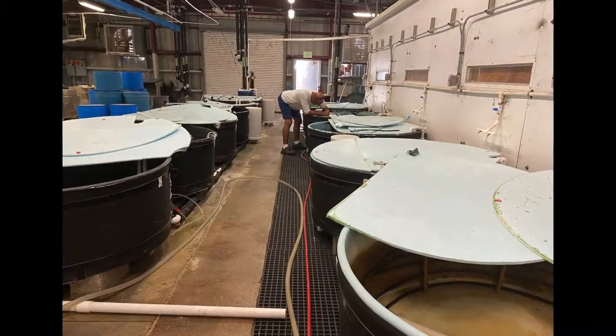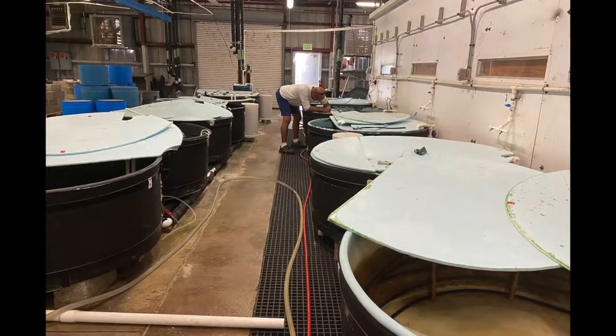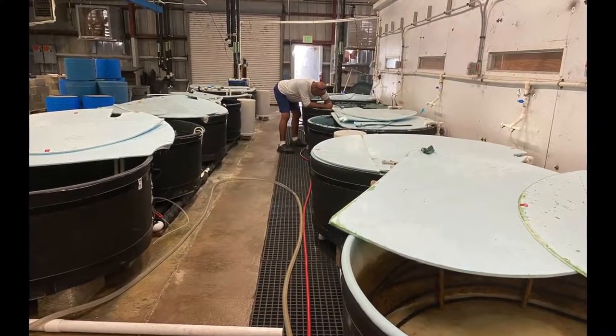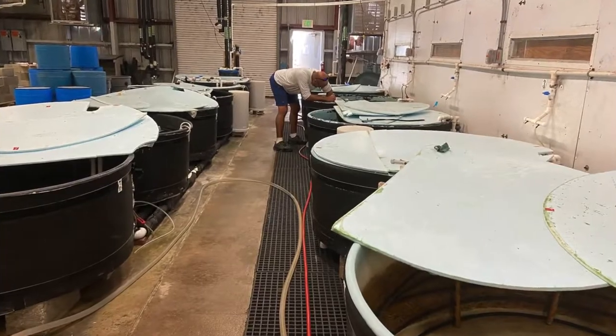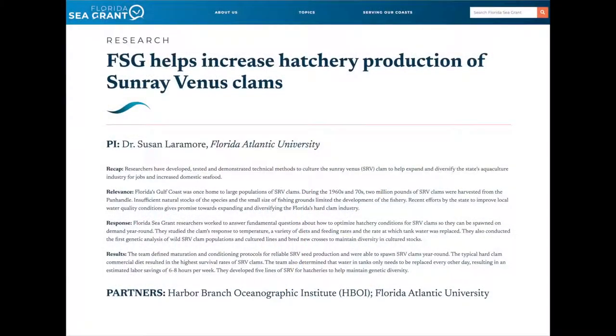However, commercial hard clam hatcheries report inconsistent spawning success when following maturation and conditioning protocol trials. This led to a Florida Sea Grant sponsored project in 2018 focused on refining conditioning requirements to achieve consistent spawning success.